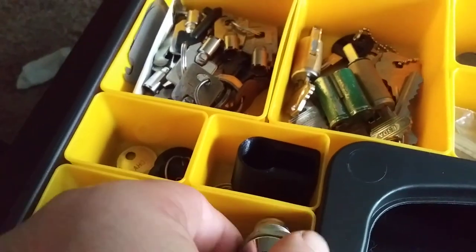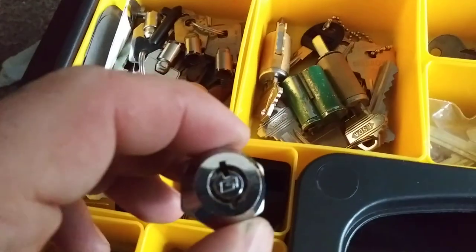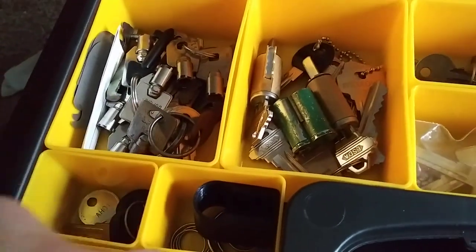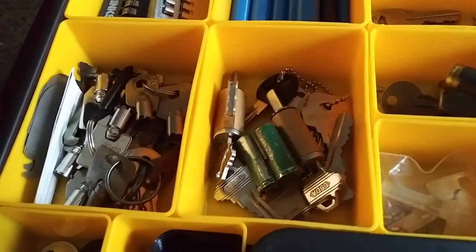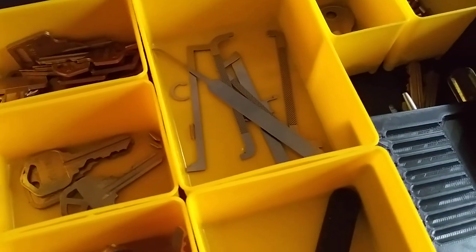Here we got a barrel lock, a little Ace knockoff with a key to it. And as you all know — or may not know — that's what the goat wrench is for, tensioning them. Single pin pick it — you gotta pick it three or four times before it's open.